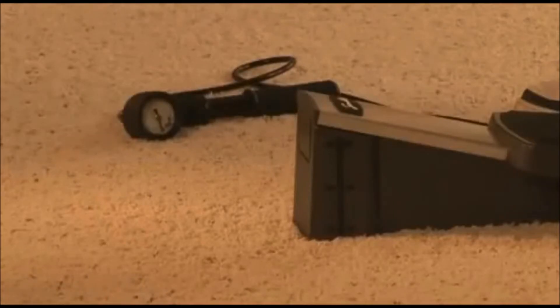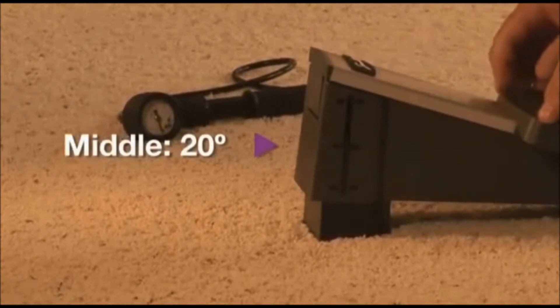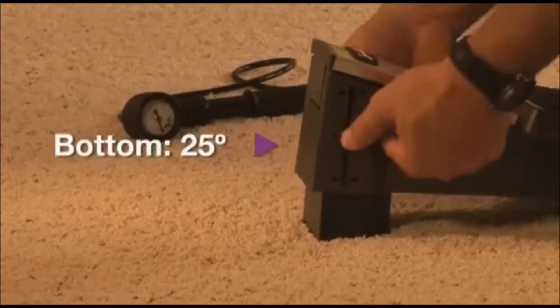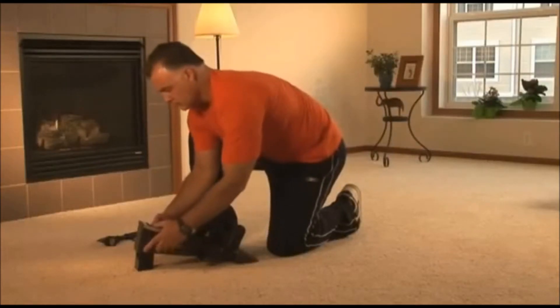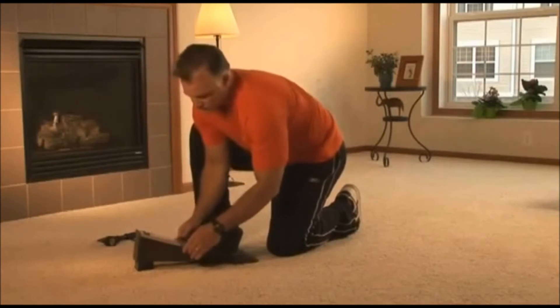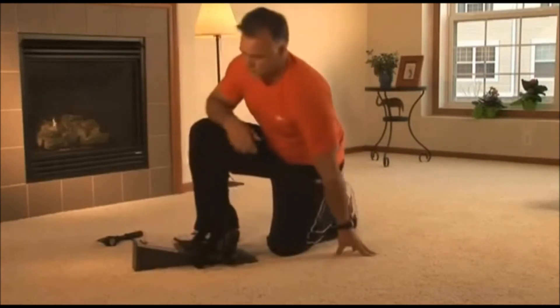The angle adjuster positions are: top 15 degrees, middle 20 degrees, bottom 25 degrees. If your healthcare provider did not specify the angle of pull, leave the angle adjuster in the top 15 degree position.